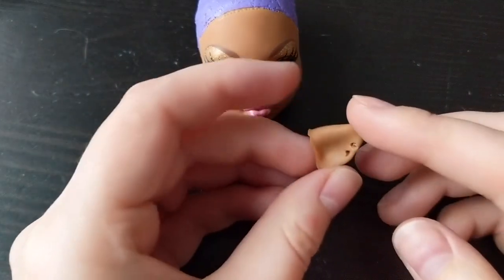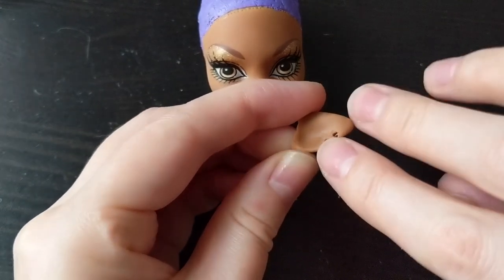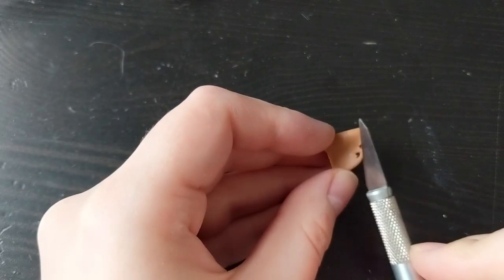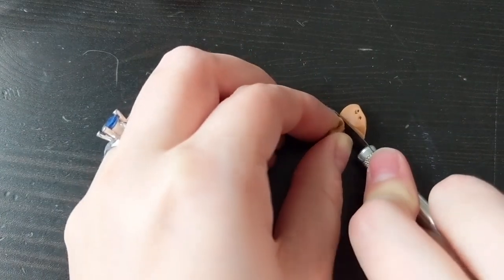Now is the fun part — to create human or elf ears from the werewolf ears. You should just choose the right angle, cut with the X-Acto knife, and glue.